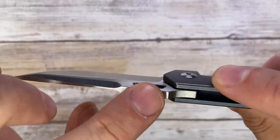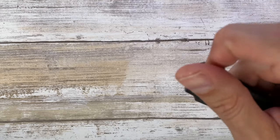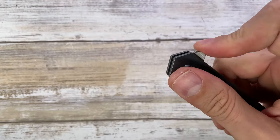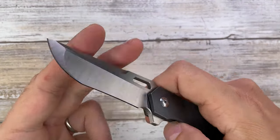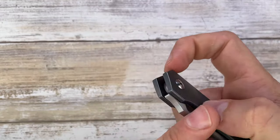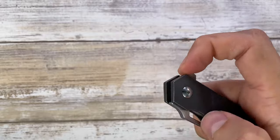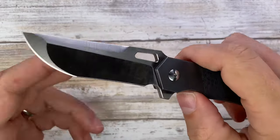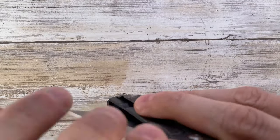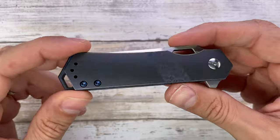What I'm also a fan of is the sound when you deploy this little guy — it clacks. It's not loud but it's beautiful, sharp, resounding, and percussive — rich and sweet at the same time. It's music to my ears. When you close the knife it's almost inaudible — very unobtrusive and discreet. So contrast is definitely part of this knife's character in the sound department.